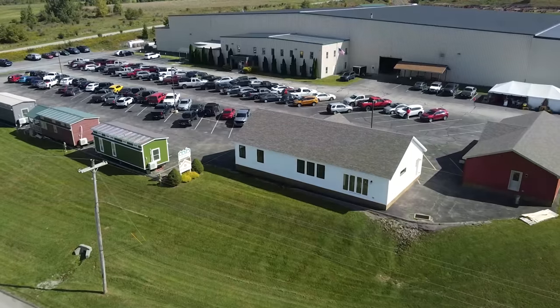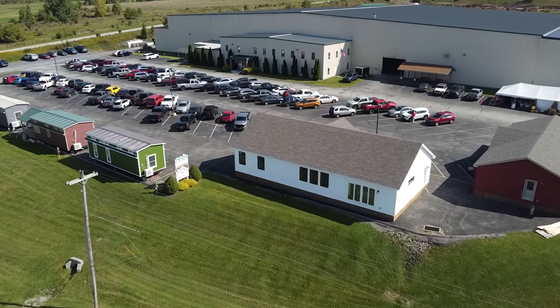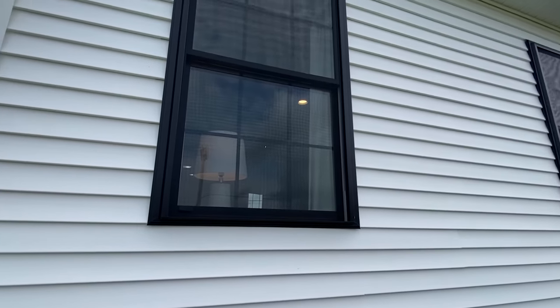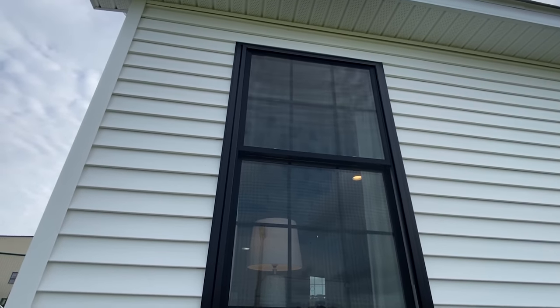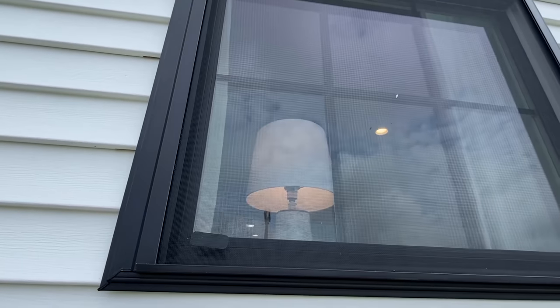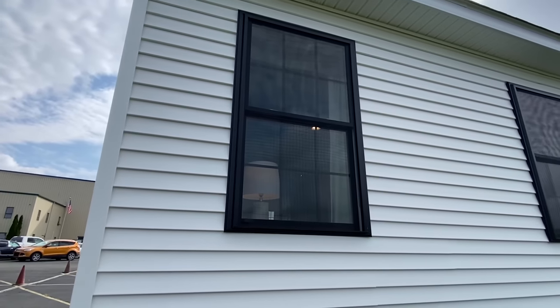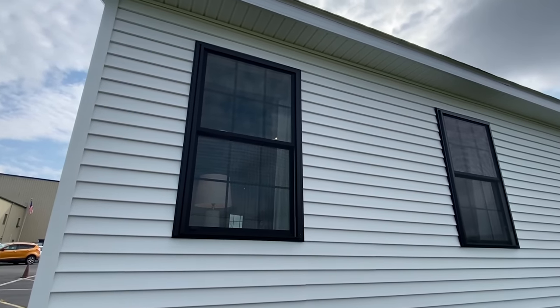Let me step back here. I want to show you the back side, and I've got something else to show you around on the other side. Let me stop right here and give you a good look at these black windows — really complements our white vinyl that we have. You've got the black grids, you've got the six over six.